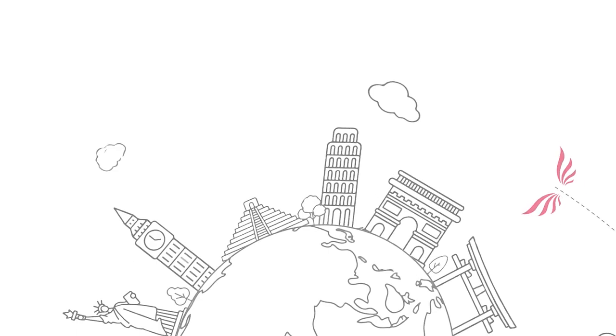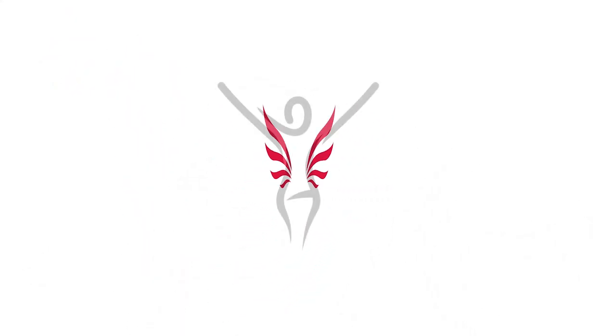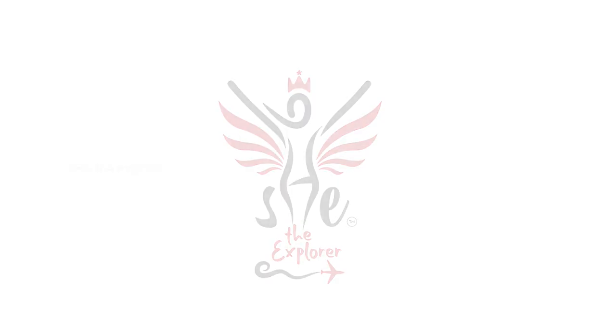Hi friends! Welcome to Shida Explorers. This is a cooking video.